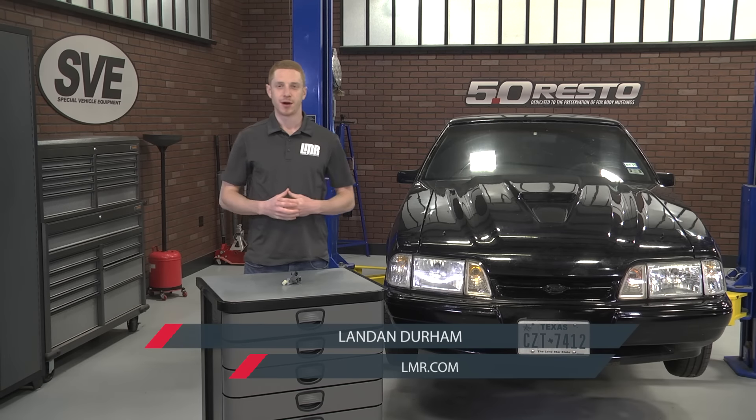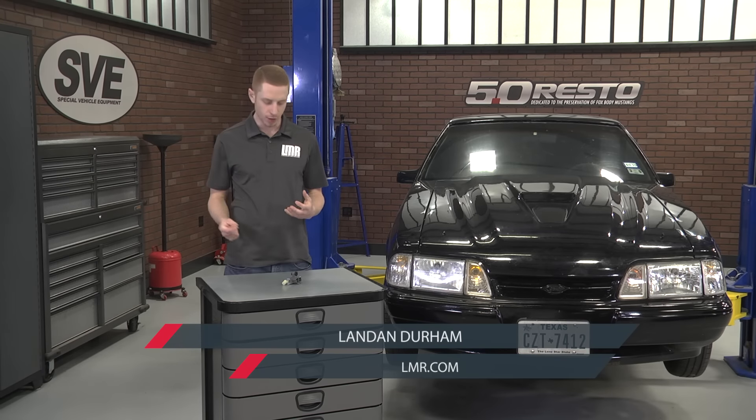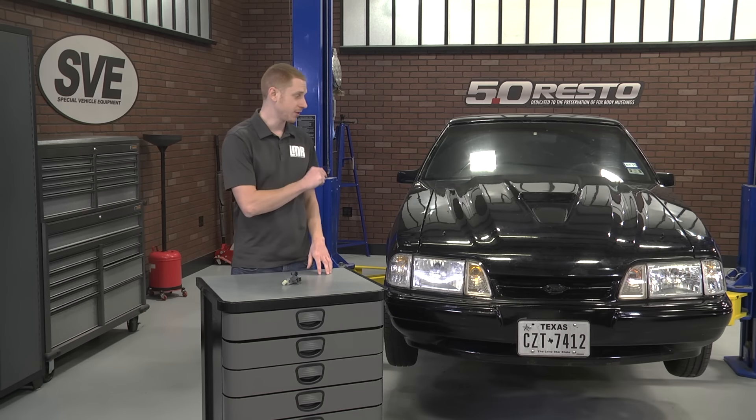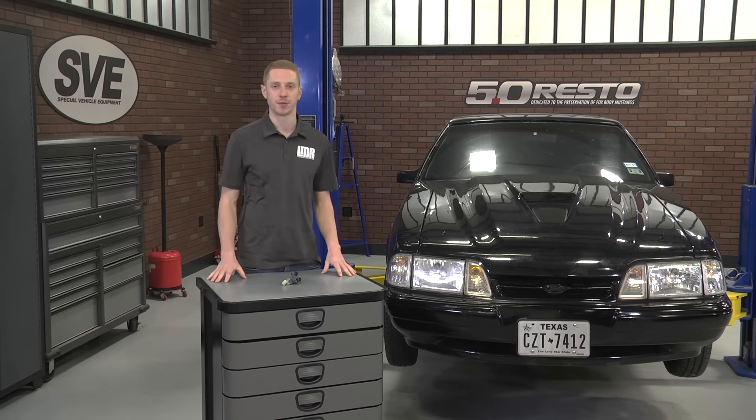How's it going everyone? Landon with Late Model Restoration. This video will cover my quick overview and install on this clutch pedal safety switch intended for manually equipped 1986 to 2004 Mustangs.